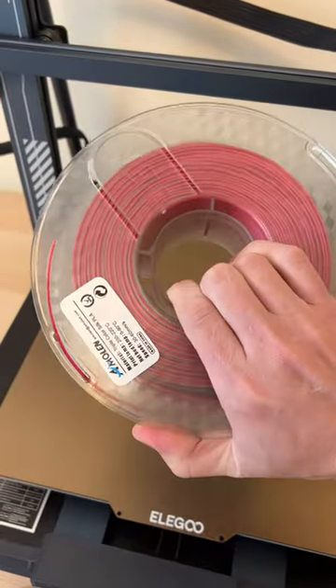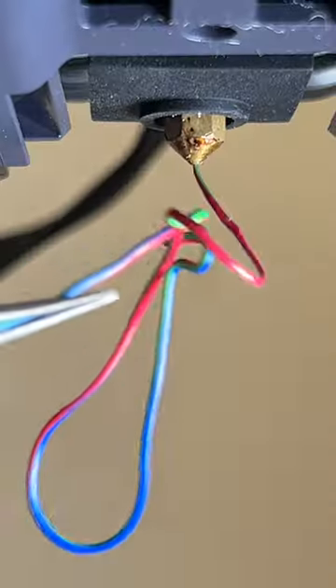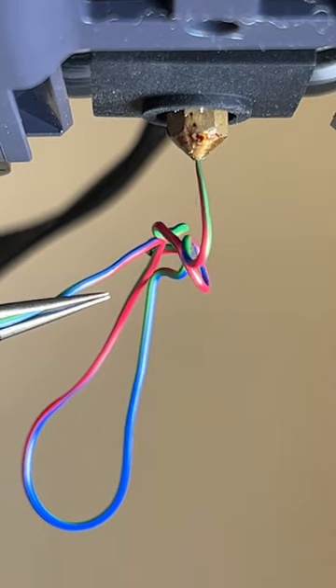This is Tri-Color PLA, a 3D printing filament that lets you print out models that are three colors at the same time. This is a co-extrusion material, meaning it prints red, green, and blue all on the same strand of filament, and you can see this when it's extruding from the nozzle.